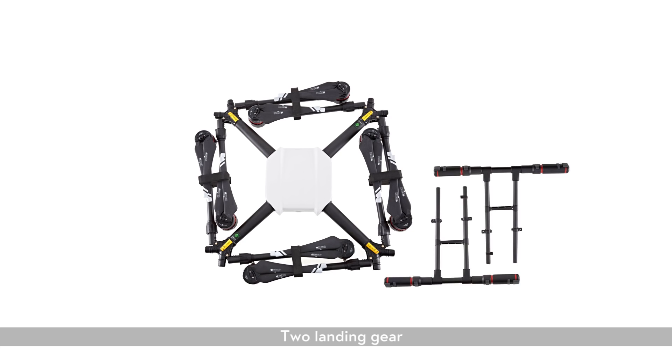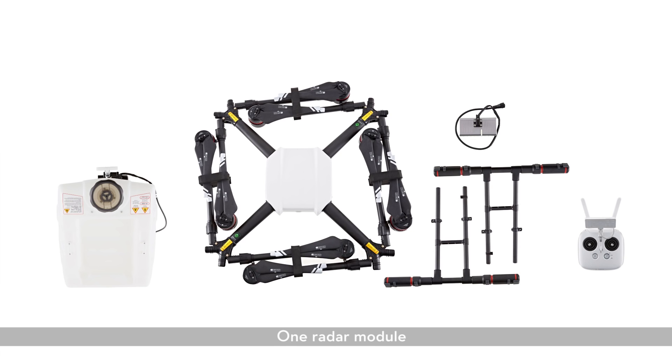Aircraft, two landing gear, one spray tank, one remote controller, one radar module.